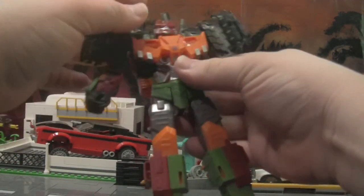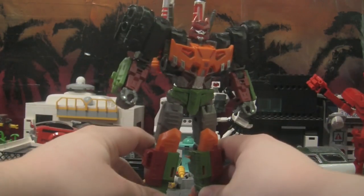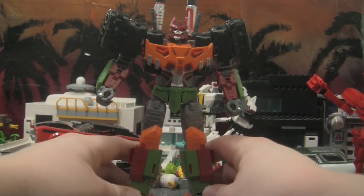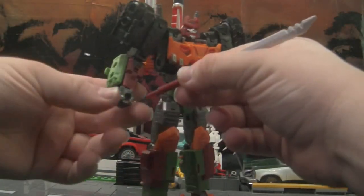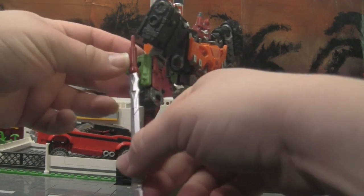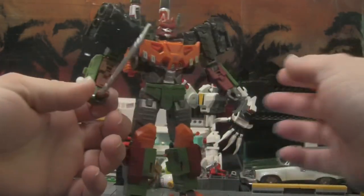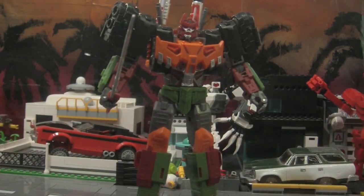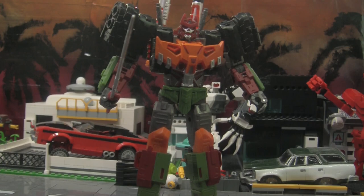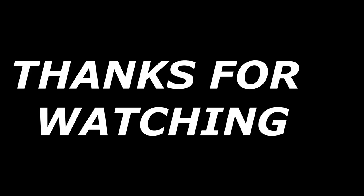Here he is in robot mode — I think he looks really good. That's why I skipped on the Tarn version and decided to wait for Bludgeon. He's also really tall, so apologies for having trouble getting him all on camera. Give him his sword — you could plug it in for a different style, but we want the old-school samurai style. Overall, he's a great figure; I really like him. If you see him, go ahead and pick him up. Until next time, you all have a good one!